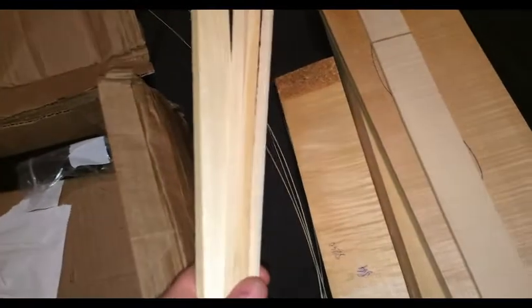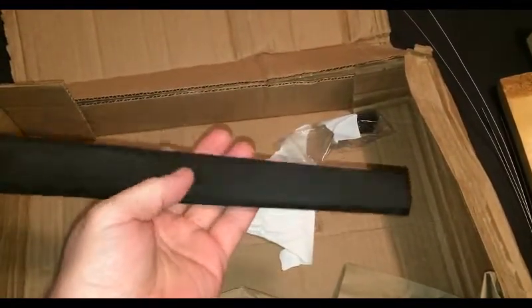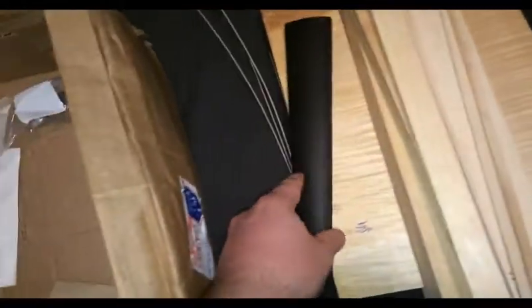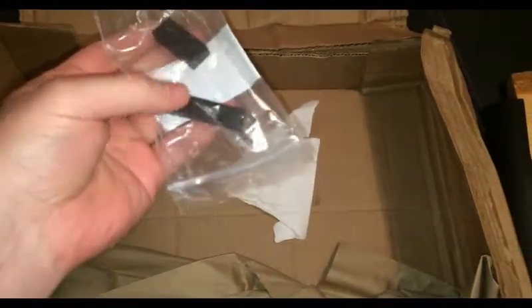Sounds. Sound bar and lining. Nice ebony fingerboard. And a nut. Saddle.